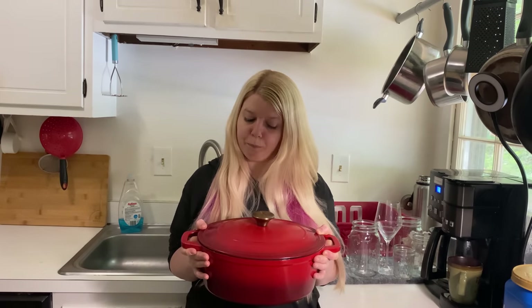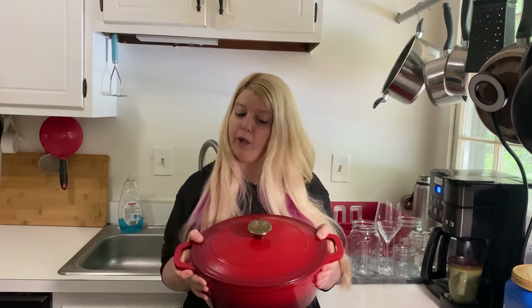It's so versatile in the kitchen. The whole thing, including the lid, can go in and out of the oven. It's heavy duty, it's easy to clean. I love this stuff.